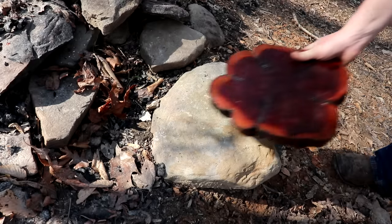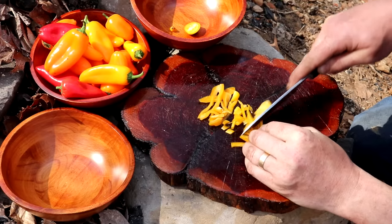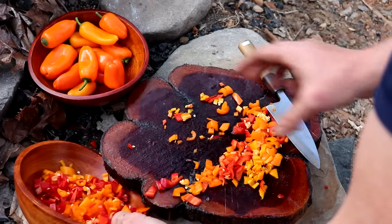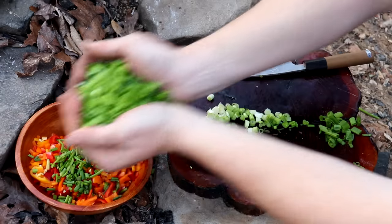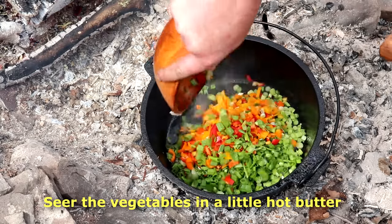To get started you're going to need to chop up some vegetables — whatever you think would taste good in an omelet. I like sweet bell peppers and chives, green onions, but you can add whatever you want: yellow onions, mushrooms, squash, sprouts — you name it.